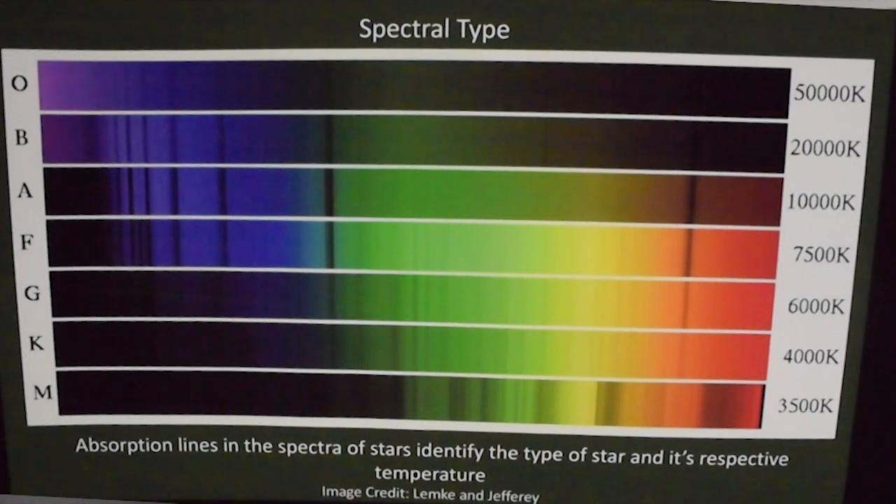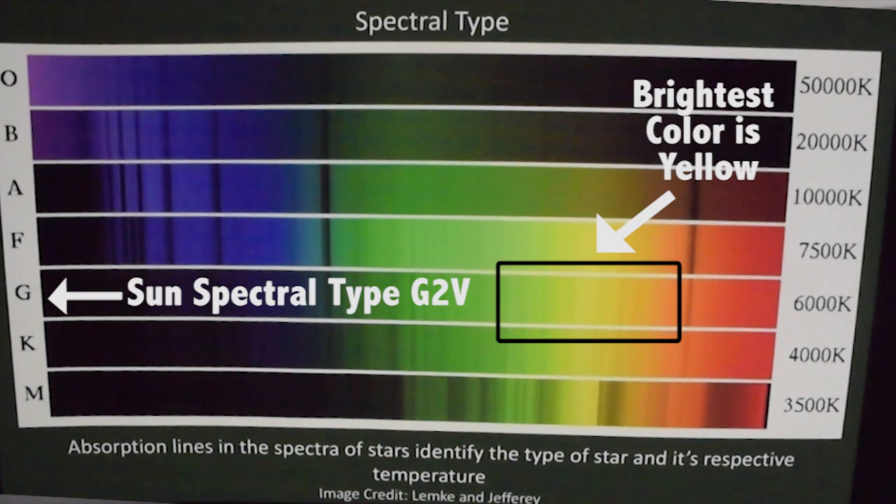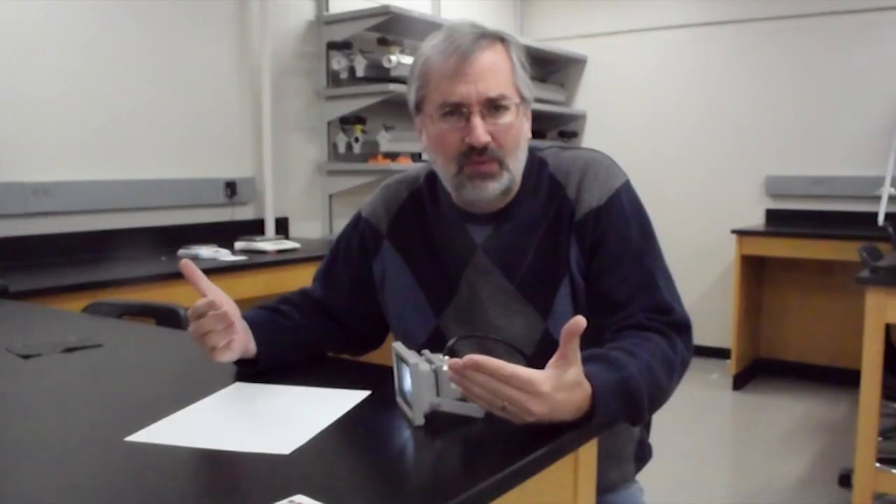Our sun is classified as a yellow star, and that's because the brightest color it produces is yellow. So if we block out with a neutral filter most of the light, it appears yellow, and that's a bit of what happens when you see the sun at sunset.